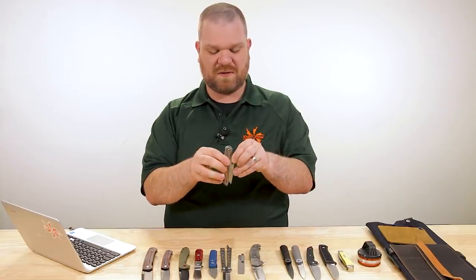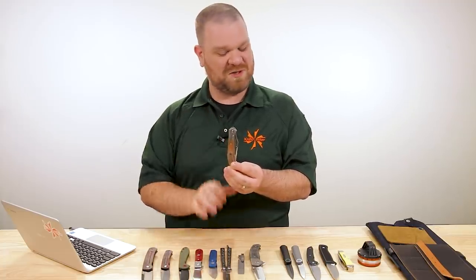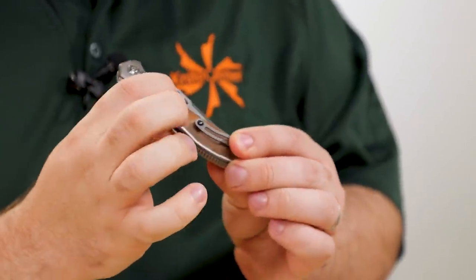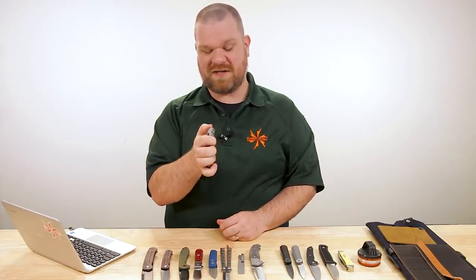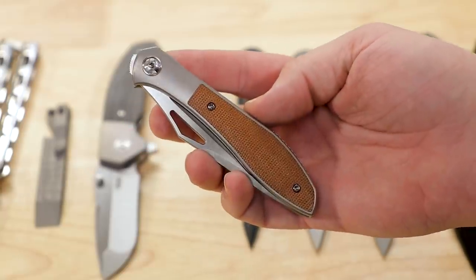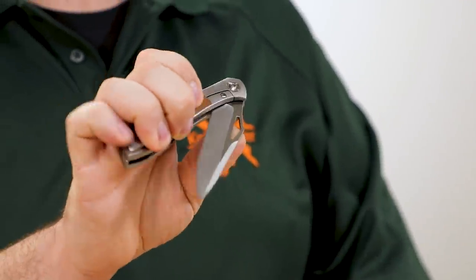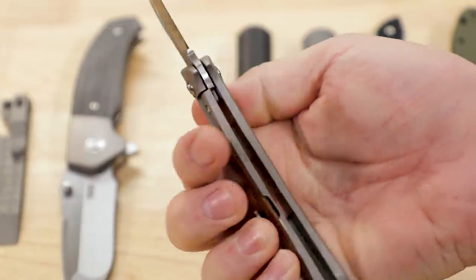As for the action, everything is put together super well with ball bearings in the pivot. But this is one of those front flippers I had a little bit of trouble with — Thomas was having a pretty easy time with it honestly. I think I'm putting a little pressure on the lock bar underneath that micarta inlay. The last time I tried to do one of these top flippers I wound up getting stitches, so I'm not going to do that on camera. You do have a blade cutout as well so you can open it with your thumb, and it does the middle-finger flick very nicely thanks to those bearings.